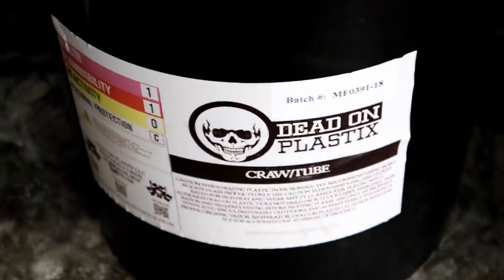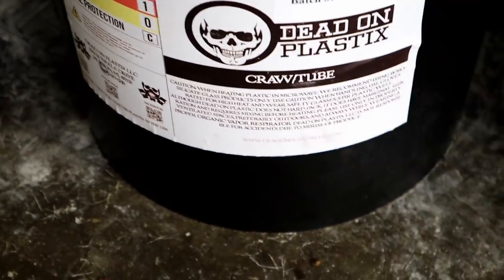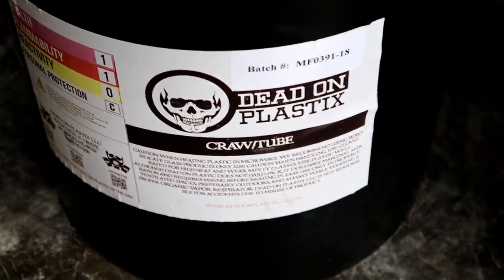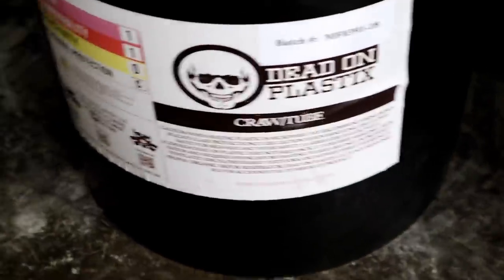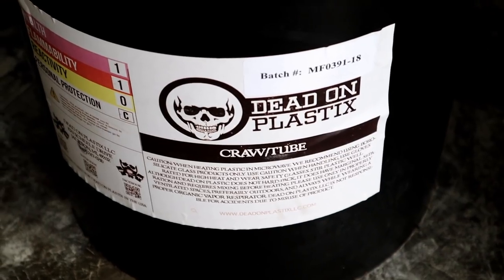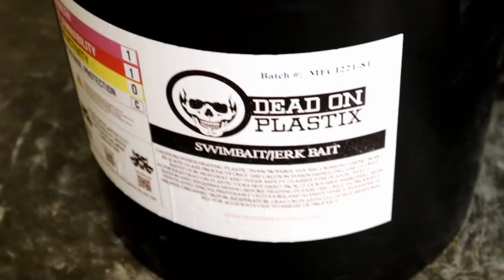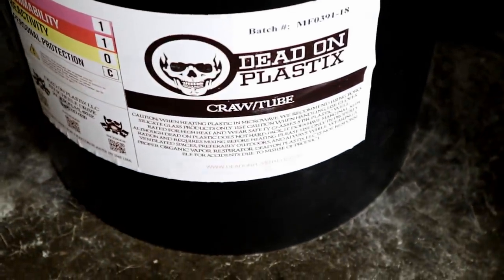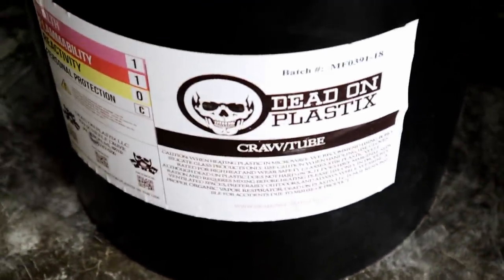It's dead on or dead wrong on this channel, so we're going to be using our Dead On Plastics craw tube blend for both of these swim baits - even though one is six inches and one is five inches. The craw tube blend to me works perfectly and gives me the durability I want. Now if I was pouring the four-inchers I would move over to a softer blend like the jerkbait blend, but we're going to stick with the craw tube blend for this portion of the video.